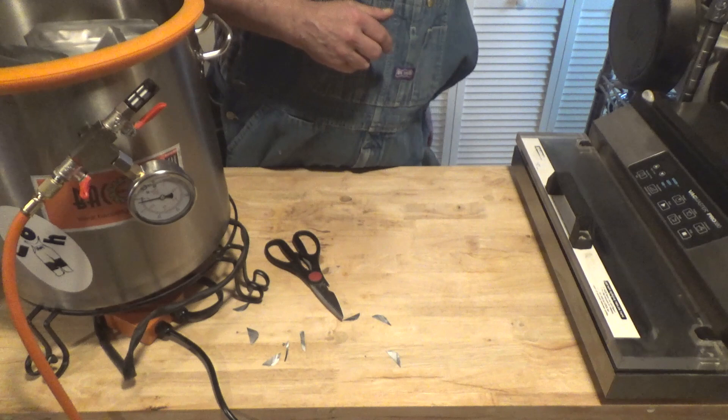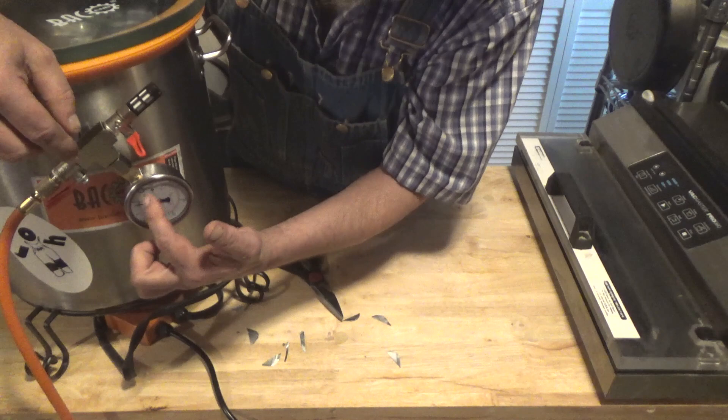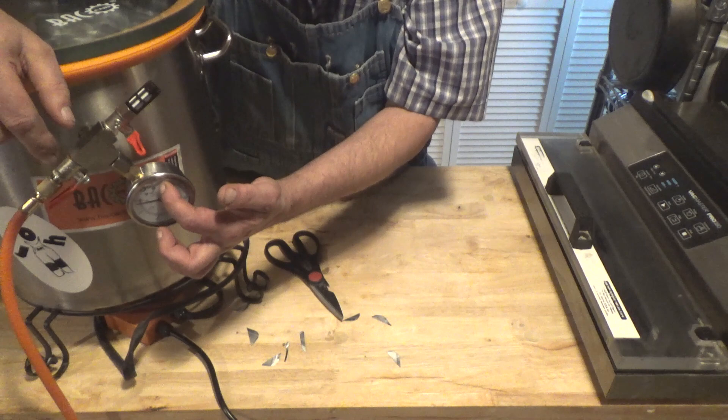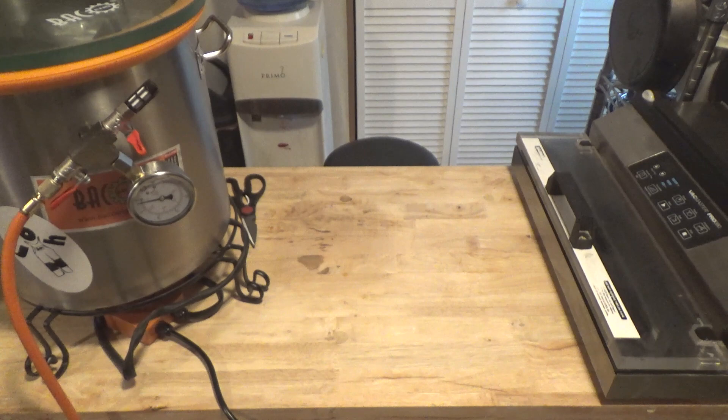So I've got six bags in there. We'll put our lid on the chamber, close the drain valve, open the pump valve. Now I'm going to turn the pump on and we are going to vacuum that until the needle gets all the way around and stops moving.